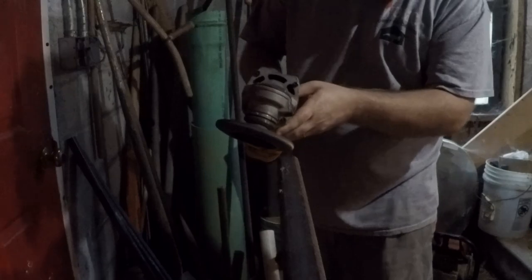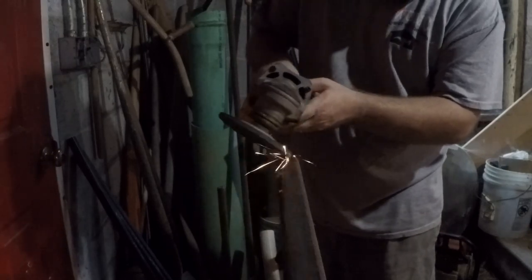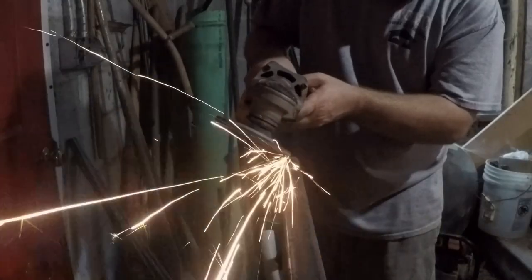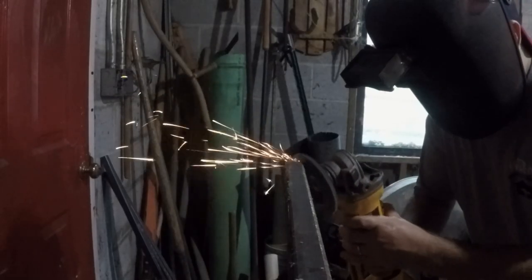So now we're just going to start by grinding down the edges to prepare for the weld. We want to have nice grooves with the joints so that our bead can fill that groove and just create better welds, and we'll have less to grind down afterwards.